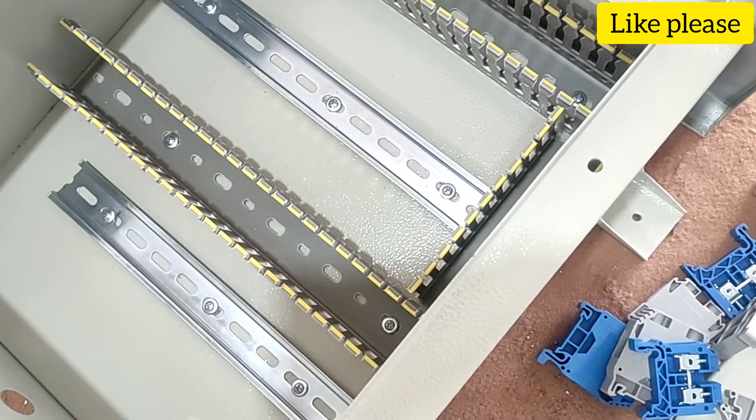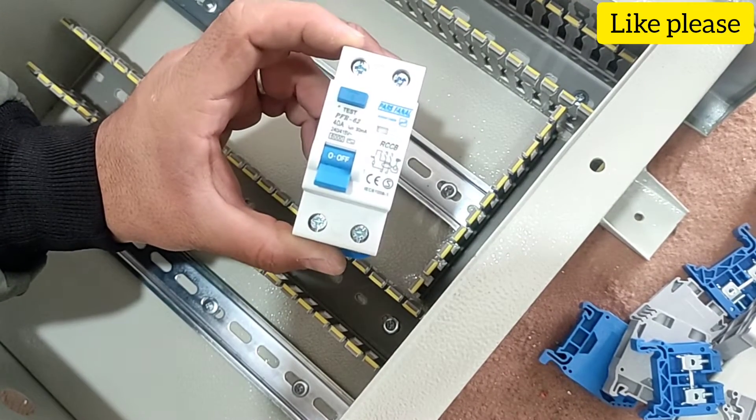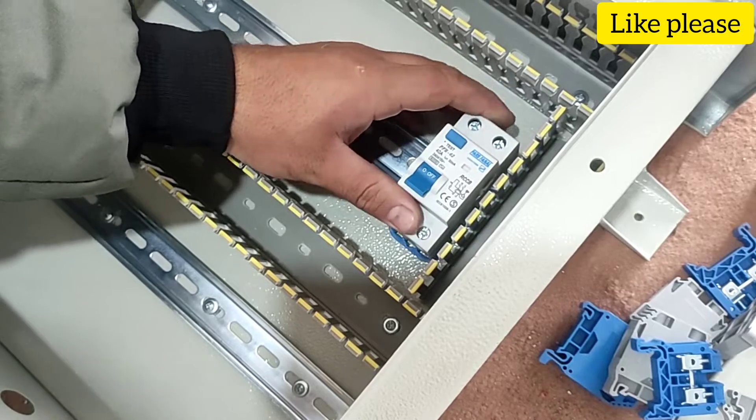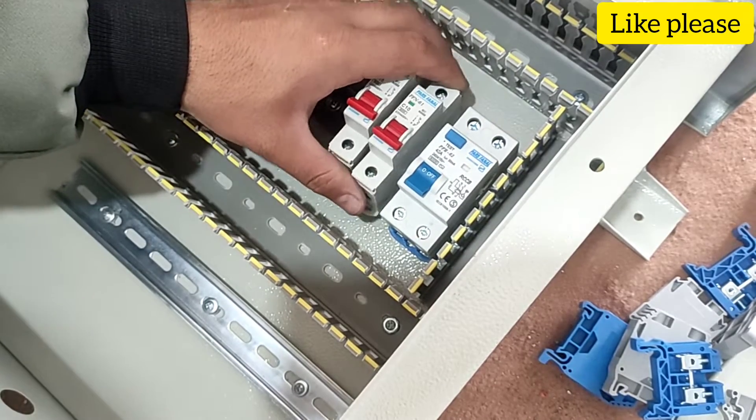In this step we install the equipment inside the electrical panel. In this electrical panel we use an RCCB switch as the main switch. This switch is connected to three miniature switches.